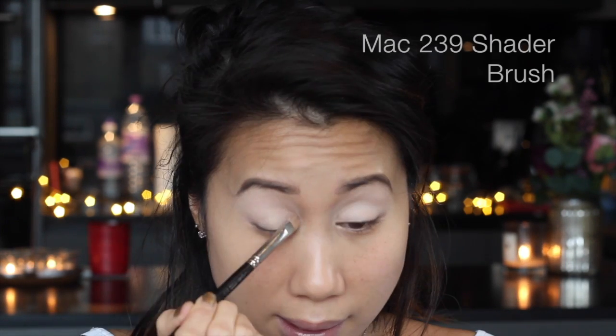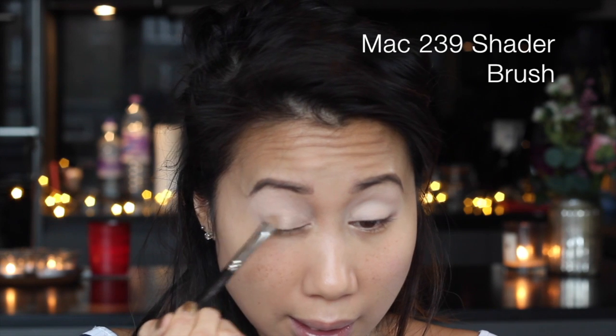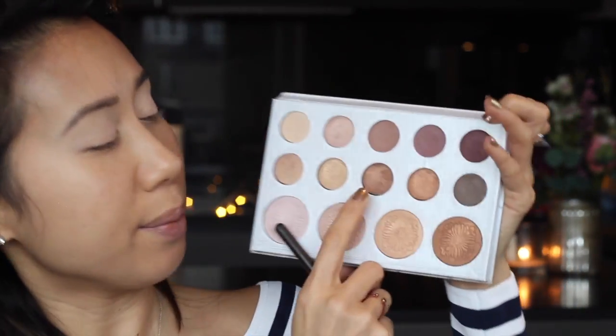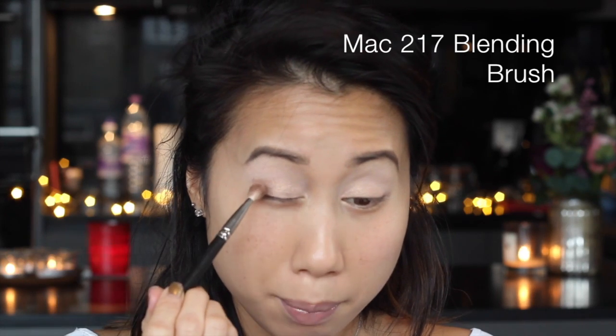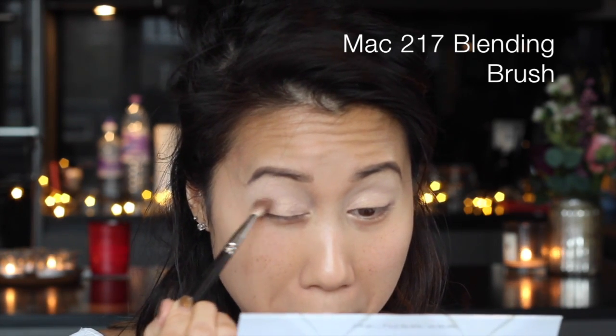I'm mainly staying on the inner two-thirds because I'm going to go in with a darker shade on the outer third of the lid. For the outer part of the lid I am going to go in with a deeper metallic bronze shade, and this is just going to add that element of smokiness on the outer corners. I'm going to switch my brush over and use a fluffy brush.